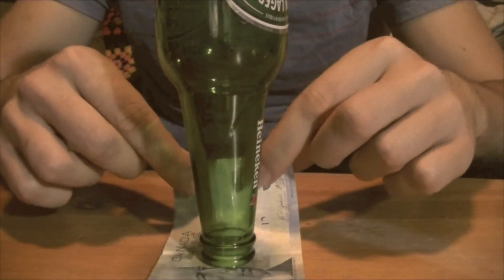So what most people are going to try is to quickly grab the bill from underneath the bottle, like this.